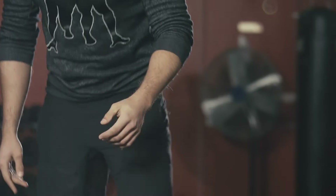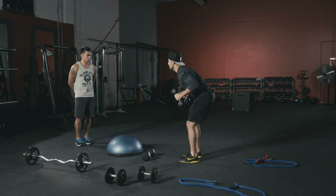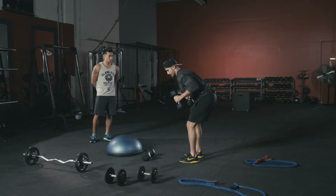Third exercise is a tricep kickback. Use lighter dumbbells, keep your body nice and tight, bend down from the waist, chest nice and high, back straight, kick straight out, then come right back in — two hands together.